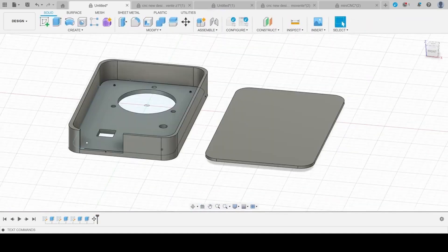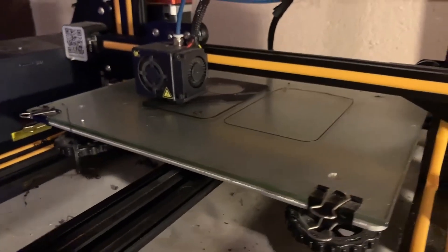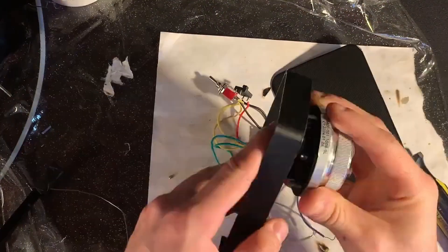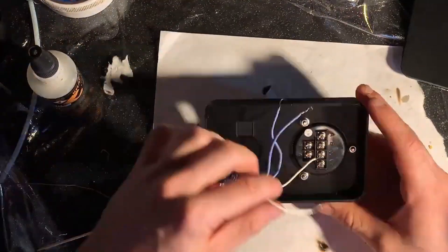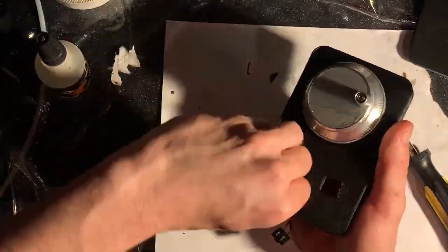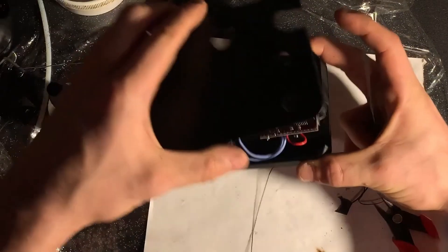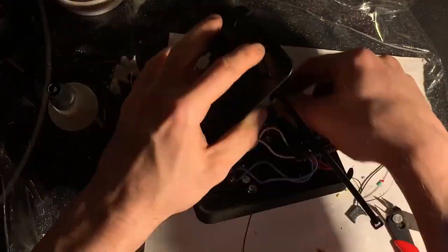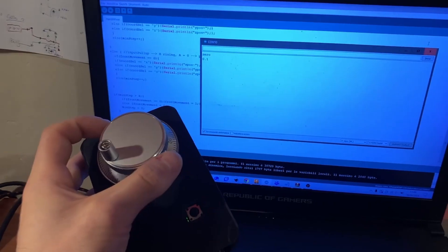And that's the result. So I can start printing and placing the components inside the case. Of course, I made some measurement mistakes, so I had to make some manual adjustments. Once finished, I'll run the final test.